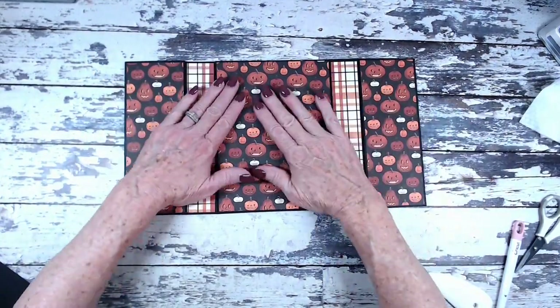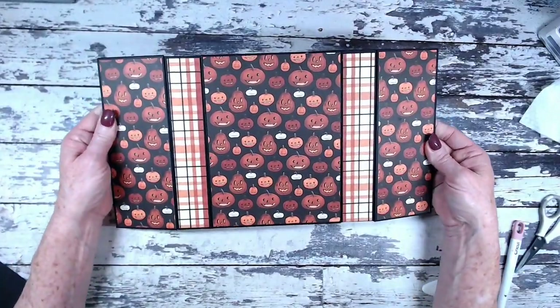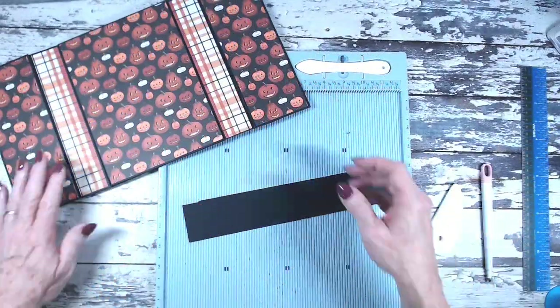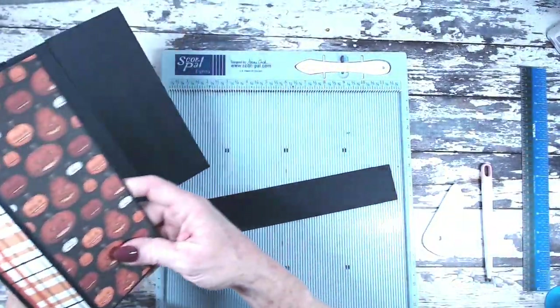The front cover is all glued on — that's what it looks like flat, and when you fold it up of course it looks like the finished gate fold. Now we're ready to create a slide-on belly band closure for the cover.